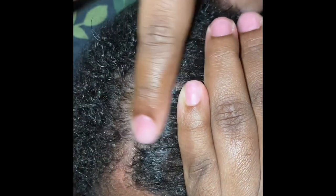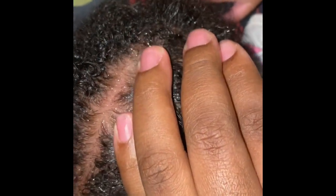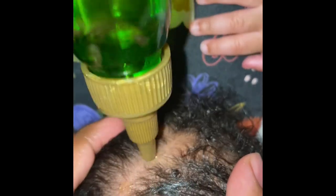I rub the oil in with my finger, making sure I rub it into her scalp really well and on her hair so her hair isn't dry. I continue parting her hair down to the back of her head and do the same thing all over her whole head. Then I just comb it all through so it runs through her whole hair.